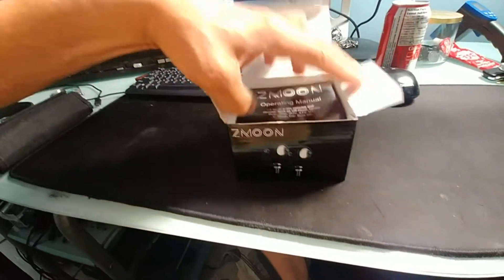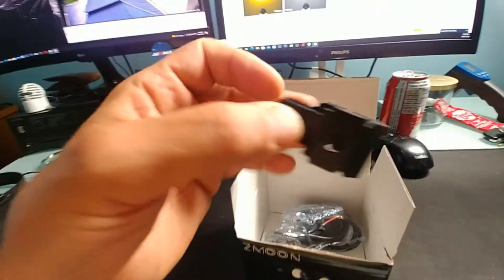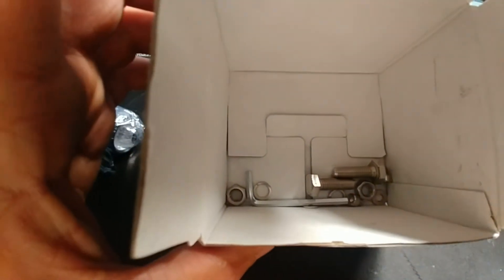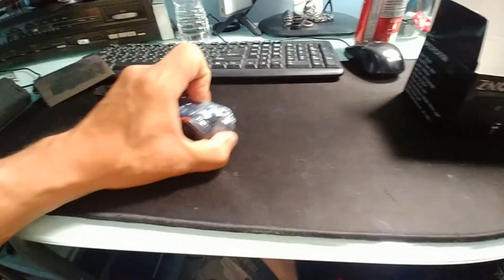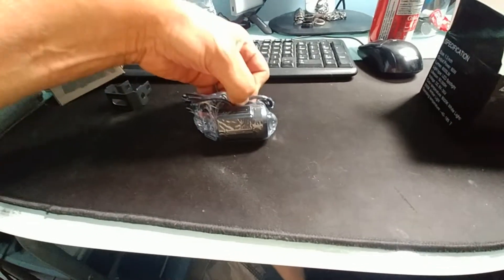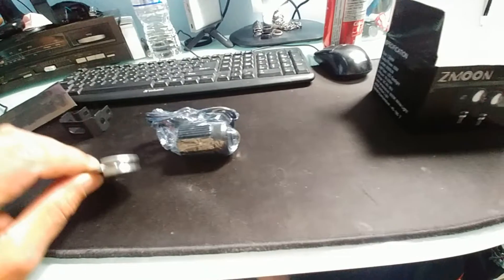The packaging is terrible. I've already done one downstairs so I took it apart already. Here are your brackets, your lights, and your hardware — it comes with an Allen key.